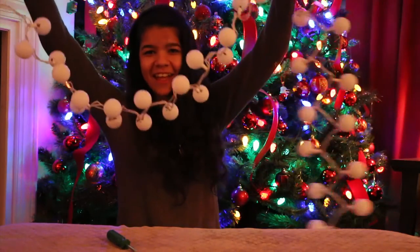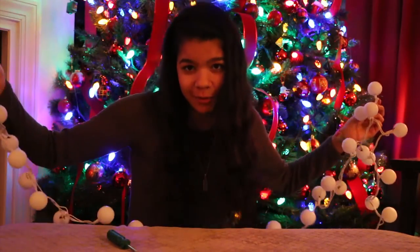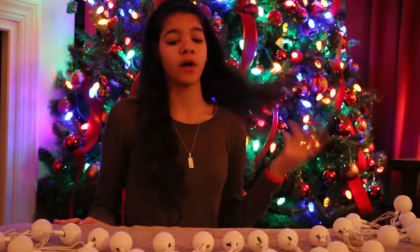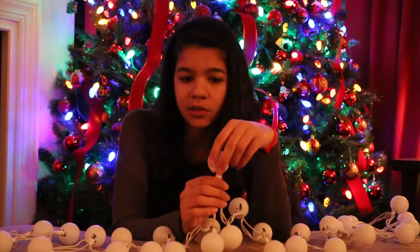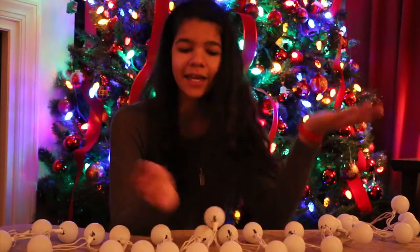So this already looks cute, but wait until we plug it in — it's about to be the cutest thing you've ever seen. The easiest DIY you will ever do. Not even expensive. So adorable. You can use it any time of year, because it looks like fairy lights, and then Christmas-y when you want it to be. Then if you want to take the balls off, you just pop it off and pop it back on if you want. Pop it off for Christmas lights, pop back on for fairy Christmas lights. How cool is this?